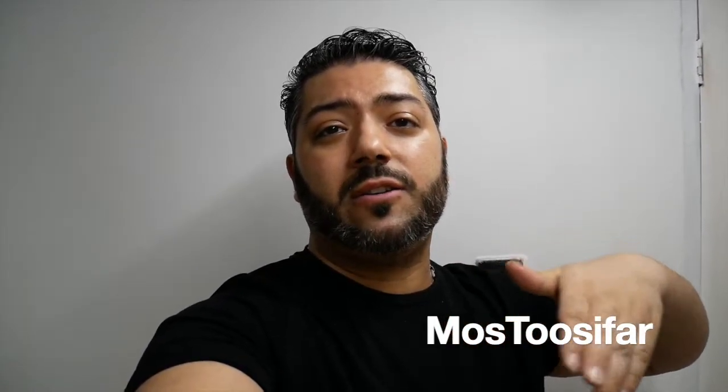Hello everyone, welcome back to my channel. My name is Moss, as you already know I cook on this channel. Now on the menu today, I'm going to be making you guys Chelo Kebab. It's the famous Persian food — basically some kebab with rice and tomatoes. I'll show you what I mean. Before we get started, make sure you follow me on Instagram and subscribe to my YouTube channel, both at Mostersefar. Sit down, relax and enjoy the show.